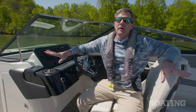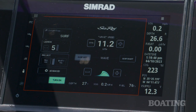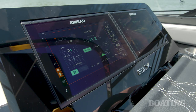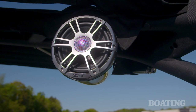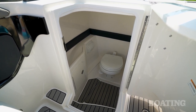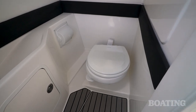I really like this helm setup. The boat is super easy to drive. You've got C-zone switching for all of your ship's systems. The boat comes standard with twin 9-inch Simrad multifunction displays, and like all Sea Rays, it comes standard with a Fusion stereo system. The port side console opens up for a great changing room, and if you upgrade to the vacuum flush toilet, you make the boat even more family friendly.